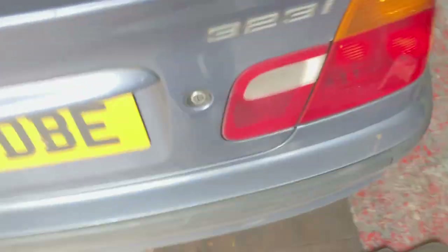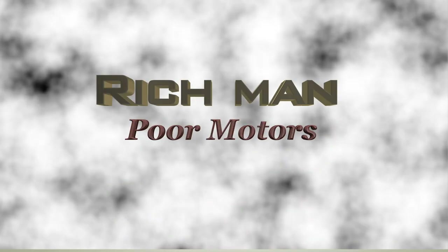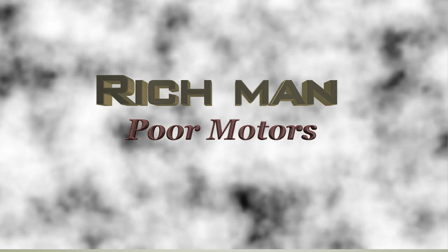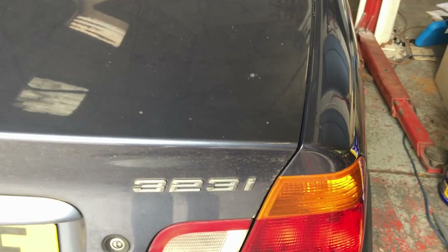On this video we're going to change the brake pads on a BMW 323i. We seem to have a bit of a problem recording the audio so I thought I'd do a voiceover — I was trying out a new microphone.